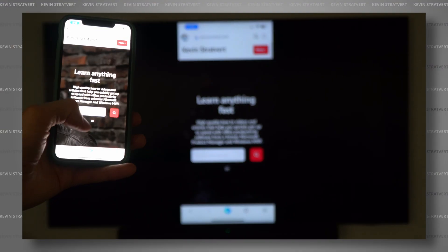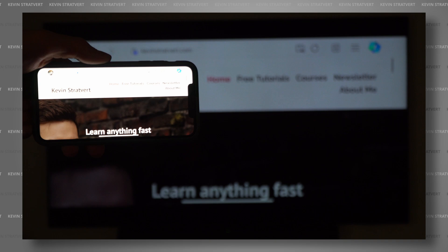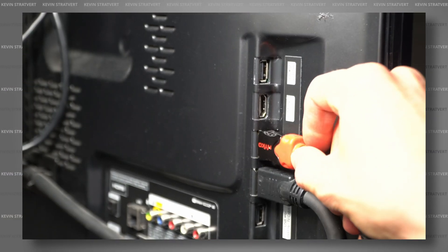Today we're going to look at how you can screen mirror your iPhone to your Samsung TV. First, we'll look at how you can wirelessly mirror your iPhone using AirPlay — most Samsung Smart TVs from 2018 and later support this. Second, we'll look at how you can screen mirror your phone using an HDMI cable and an adapter, which works on all Samsung TVs. Let's dive in.